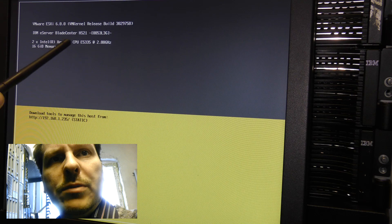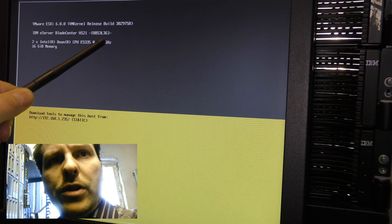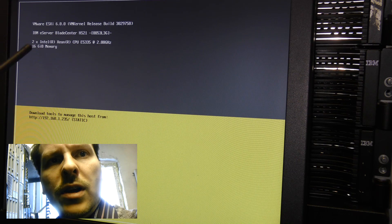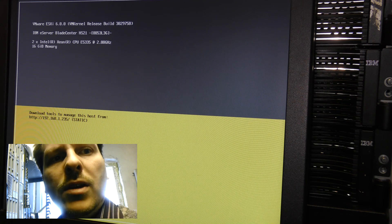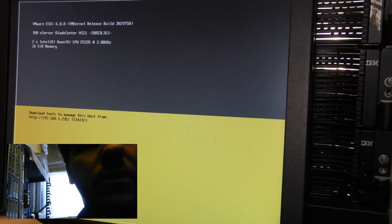Here are the two CPUs currently installed: they're the E5355 at 2 GHz and they are quad cores. The server has 16 GB of RAM. To reboot this system we have to press F12 to shut down and restart.